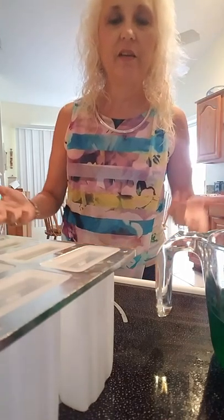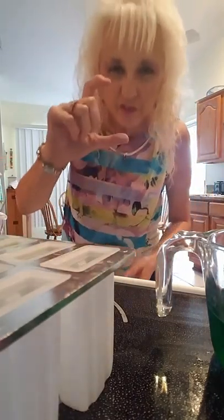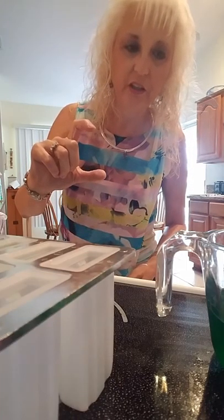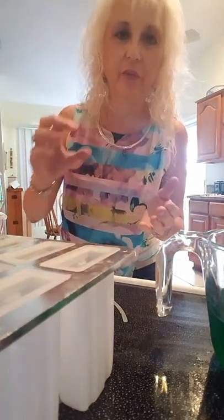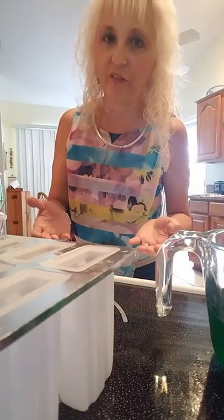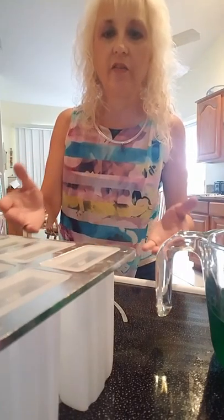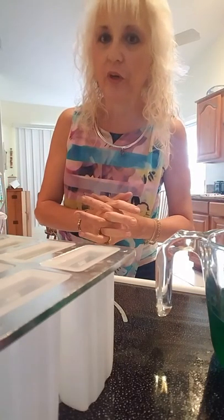If you don't have any Jell-O molds like I have right here, go out and get some Dixie Cups — the small ones, about two or three ounces. You'll have to take your Jell-O mixture and put them in the Dixie Cups and freeze them for a couple of hours before you can stand the sticks up in them. So if you don't have the Jell-O mold, you can still make these. Let's get started real quick.